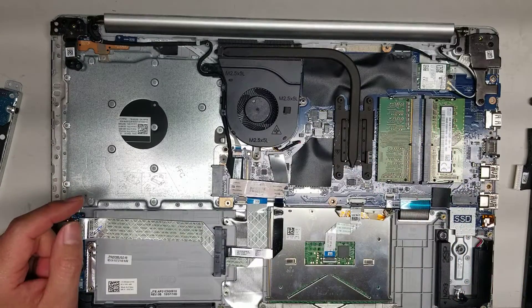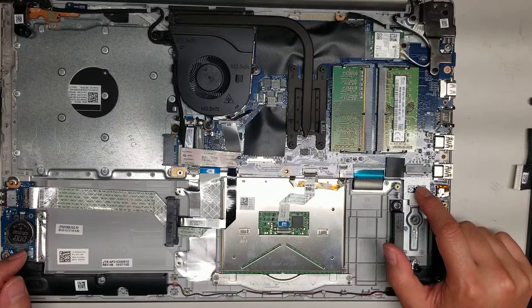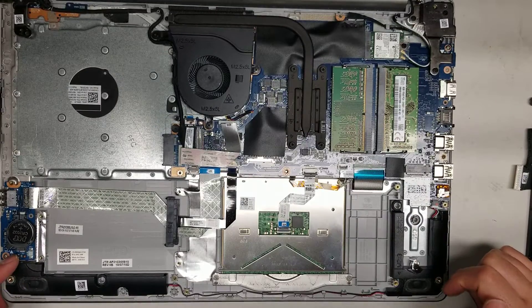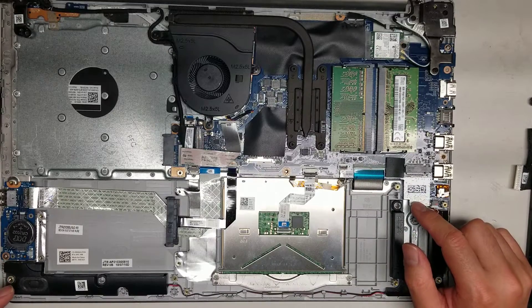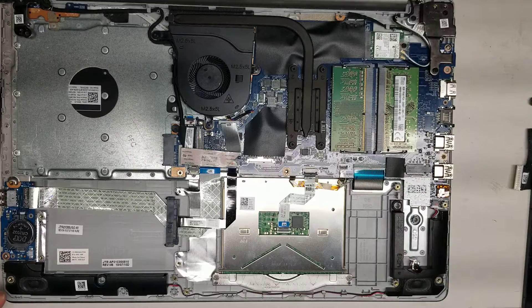The fan is held in with three screws — just take out the connector if you want to replace it. The CPU is soldered to the board. There's also an M.2 slot here. I'm not sure if it supports PCIe NVMe SSDs — it's definitely M.2, but it doesn't specify the type. I'd have to look that up online to see if it only supports SATA or also supports PCIe.